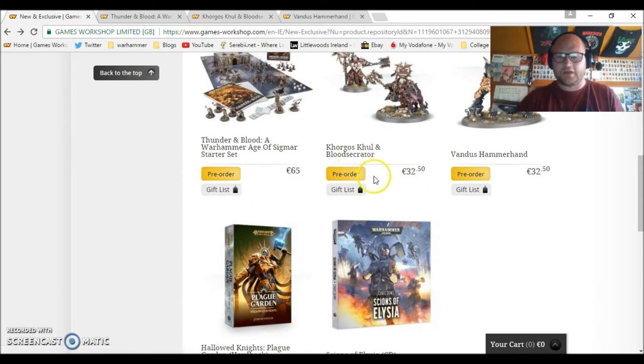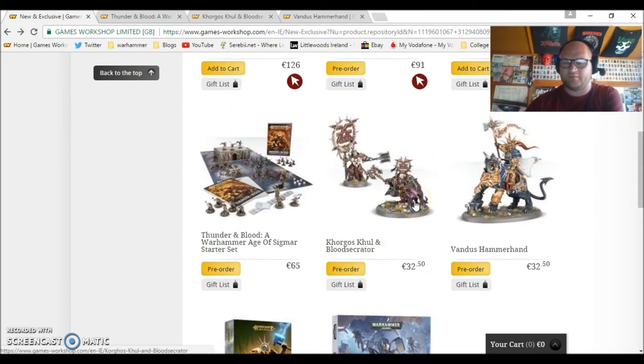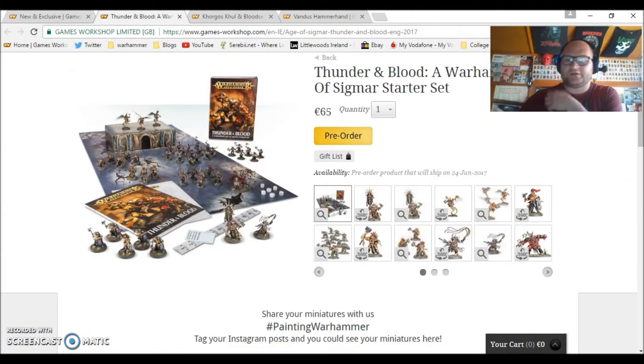We'll have a look at that, and then there's Korgus Kull, the Blood Secreator, and Vandus Hammerhand models getting released individually, because previously they weren't available by themselves up until the release of the starter set. So let's have a look at Thunder and Blood, a Warhammer Age of Sigmar starter set. This is pretty much the exact same as the original starter set, except Korgus Kull, the Blood Secreator, and Vandus Hammerhand aren't in it. You get a game mat in it and a little bit of cardboard terrain.